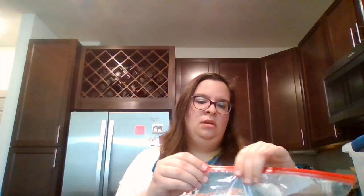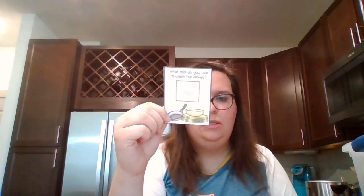This one is called Using the Right Tools — like, what tool would you use to wash the dishes? And then you would find the corresponding tool you would use. These are also great with your task cards and can work to cover some of these life skill areas.